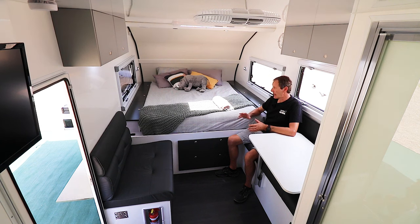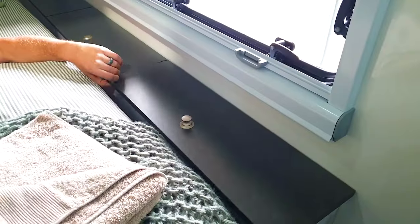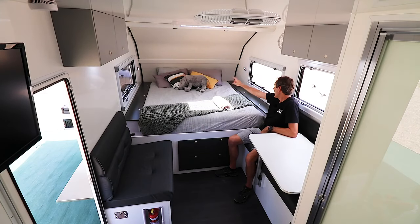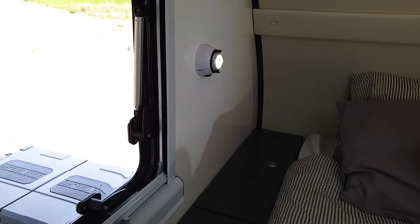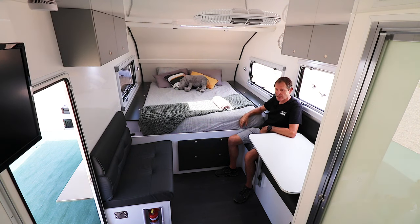Looking at the layout internally, we start up here at the bedroom area. We've got a full queen-size bed with storage compartments either side — three large storage compartments each side. We've got a padded bed head with twin speakers in the module up top and a set of lights up there as well. We also have two reading lights at the top end — they're on gimbals as opposed to normal stalks, so you can swivel them and tilt them up to the ceiling or down towards the bed.